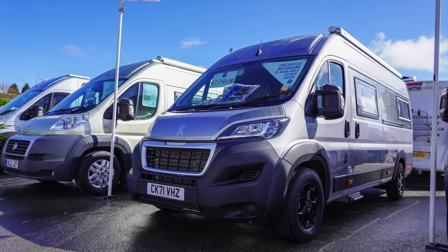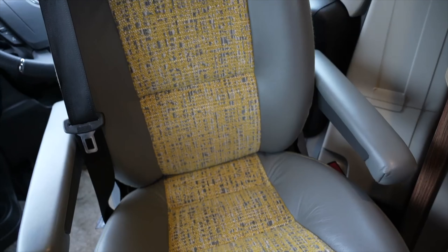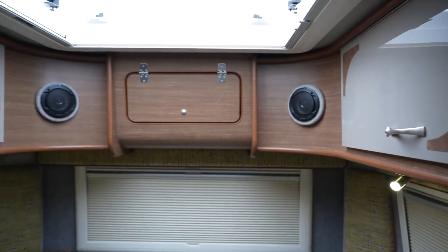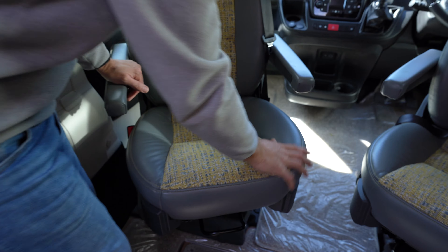The back panel with the black and white, the black windows, and the black trim around the back looks fabulous. So we're inside the N-class 630 RL — love these colors. Stone finish, dark finish, nice contrast but not in your face. Love the gloss as well; this particular color doesn't show all the finger marks. Love the gray finish with the detail and the yellow stitching.